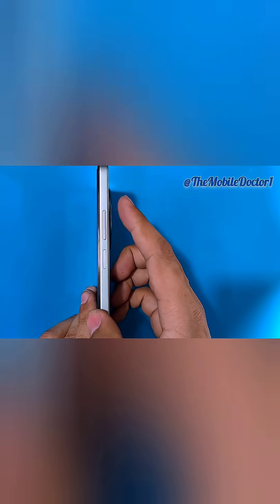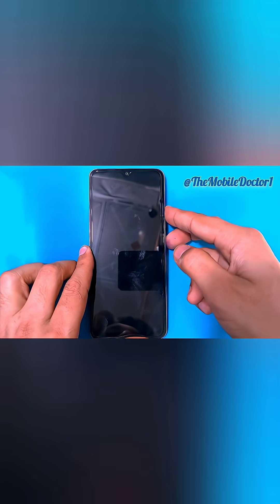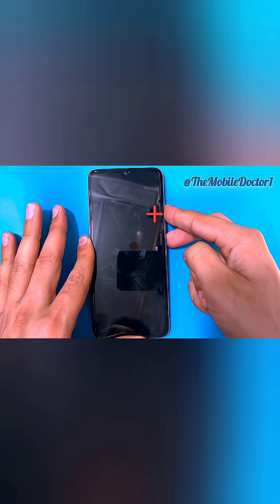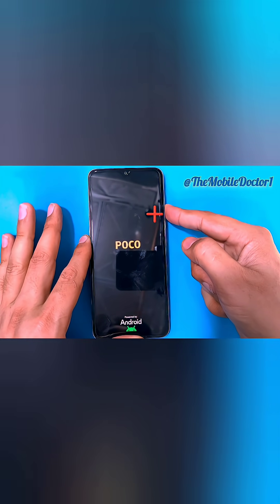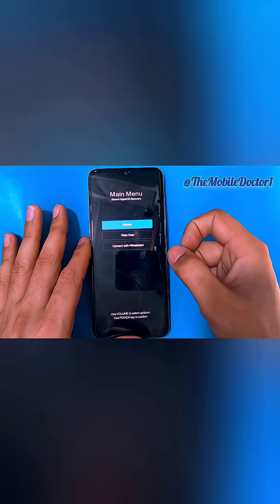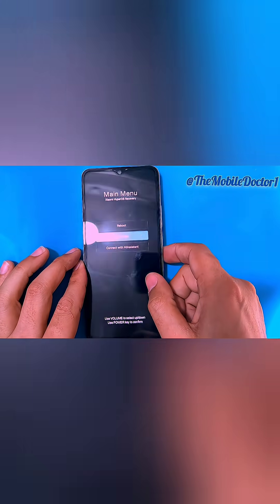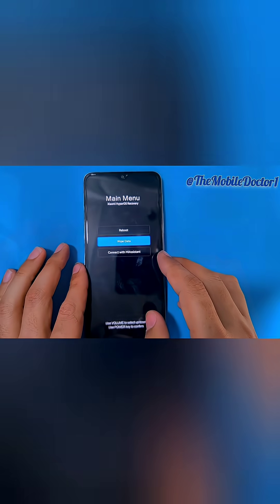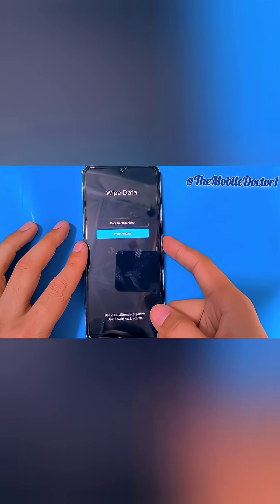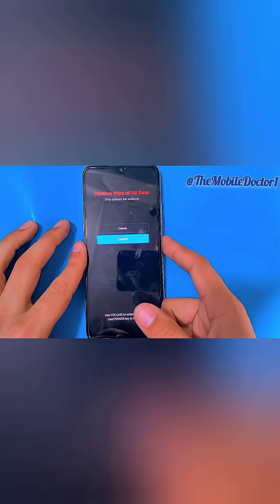First, power off your phone, then press and hold the power and volume up keys simultaneously. As soon as the Poco logo appears, release the power key but keep holding the volume up key until the recovery menu comes up. Then use the volume keys to navigate options and the power key to select. Select 'Wipe Data', then confirm it with the power key.